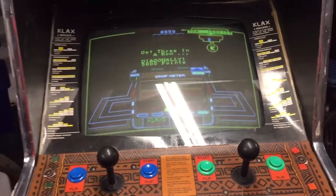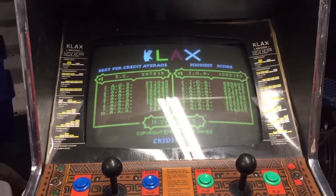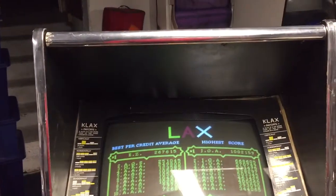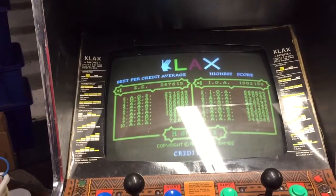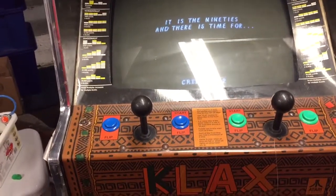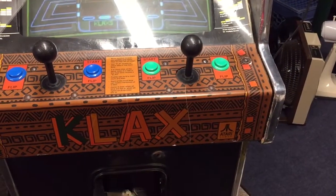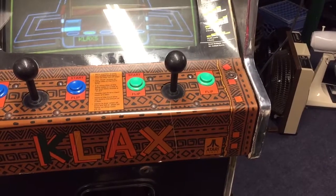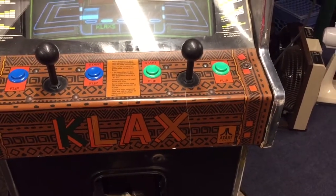It's not in the 90s anymore and it's not time for Klax, so up for sale it goes. This is a Klax cabaret I got a few months ago. I'm not really into Klax - I tried to play it, tried to get into it, not really my thing. My kids like it okay, my wife likes it okay, but it's nothing special. It is a cool cabaret and it does work fine.